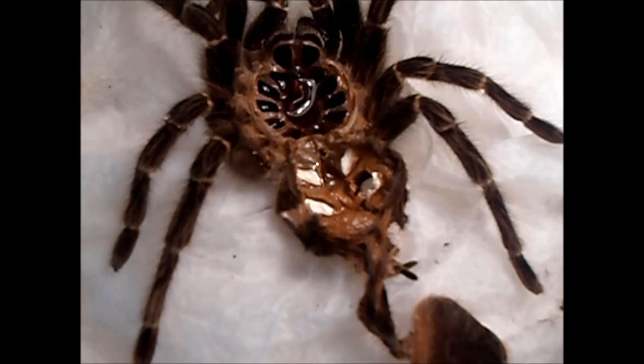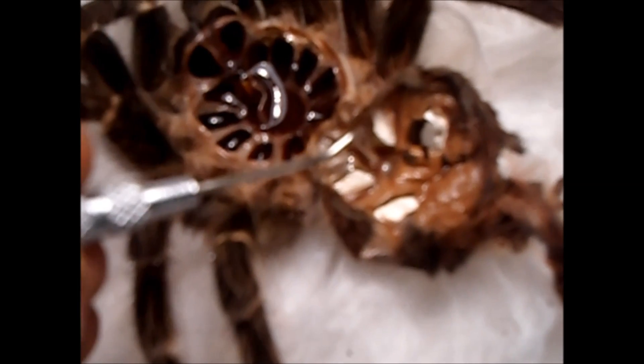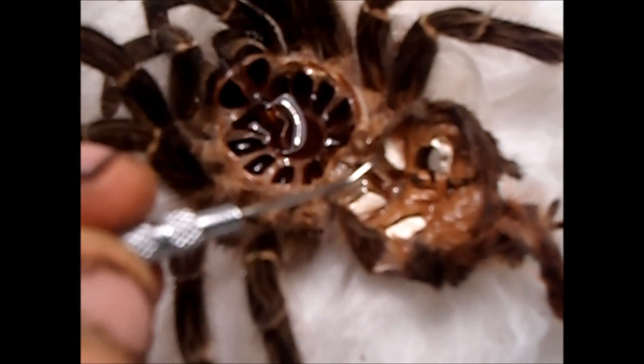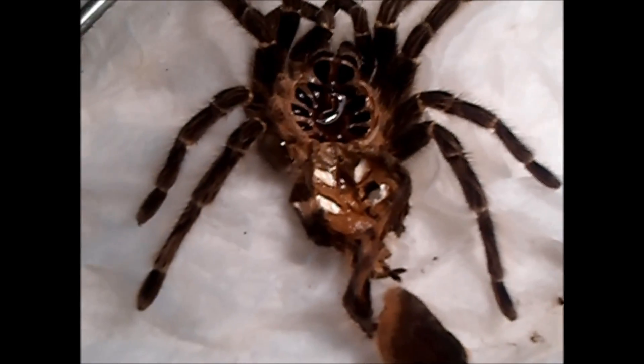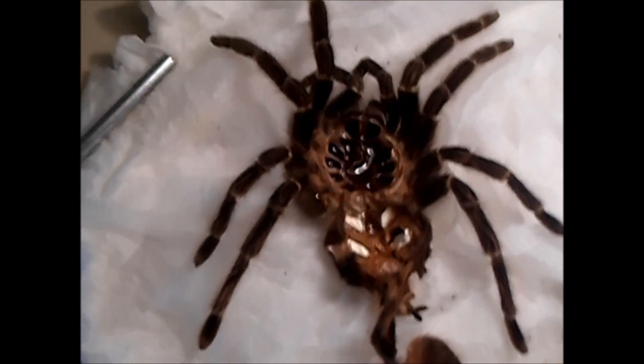I wish it showed up better on the camera, but right there is where we're looking. I'm sorry it's not really focused — my camera's not the best. But if it was a male, that little flap wouldn't be there. So there's my female.